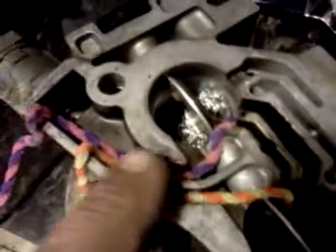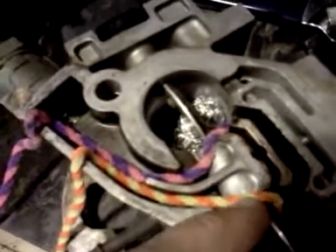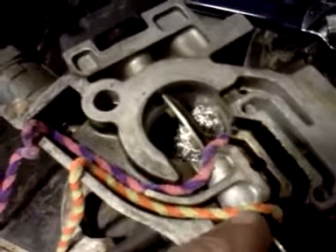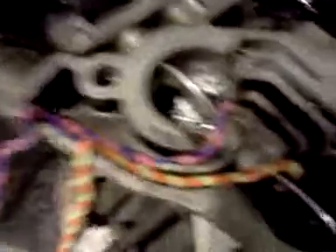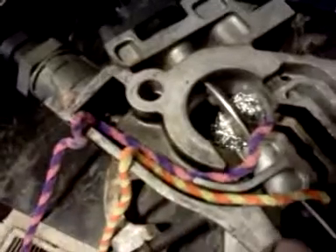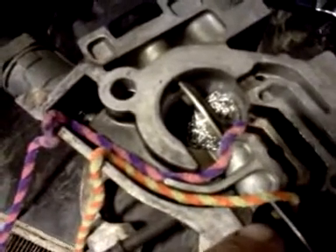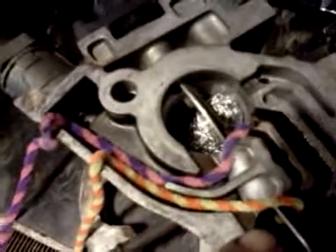I'm hoping I'll be able to start the JB Weld right here and go all the way to the throttle plate at least, and really redirect that line. These pipe cleaners have been pre-bent to the routing we want to use.